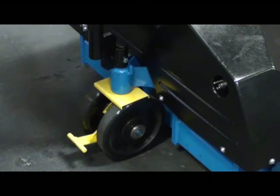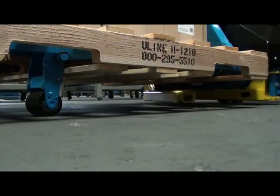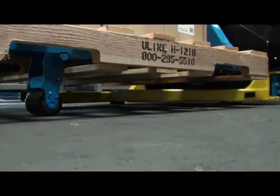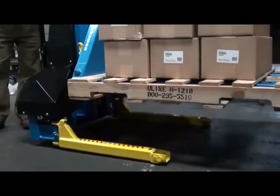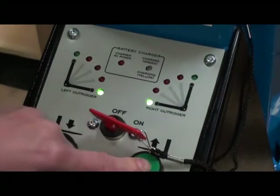Once the load is in place, depress the foot brake located between the steering load wheels. Then press and hold the up button again. This deploys the outriggers under the pallet. Continue pressing the up button until the outriggers are fully deployed. Then the forks will be raised and you can place the load at a comfortable working height. During outrigger deployment, status LEDs track the travel of the arms.